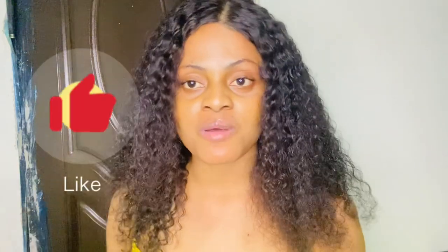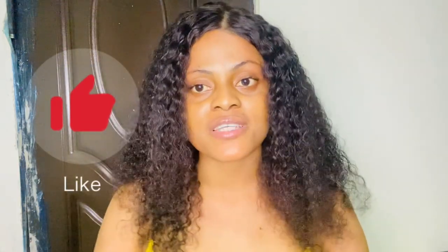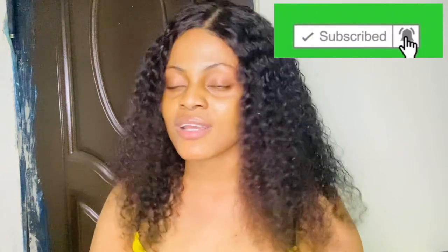Hi besties, welcome back to my YouTube channel! Please give this video a thumbs up, subscribe, and turn on your post notification bell so you get notified each time I upload. To my new subscribers, God bless you guys so much for taking out your time to subscribe — I really appreciate you. And my OGs, you guys are my re-enVIP!